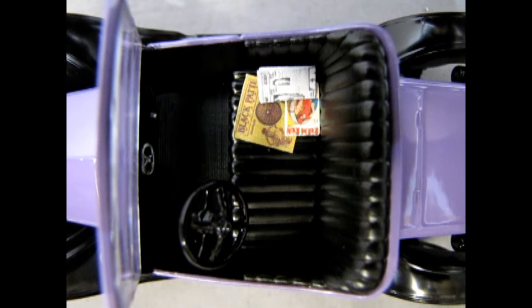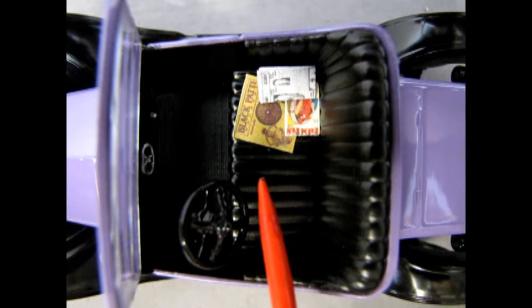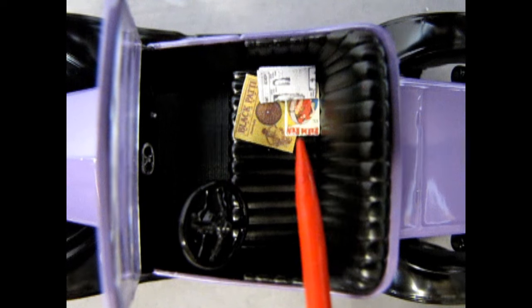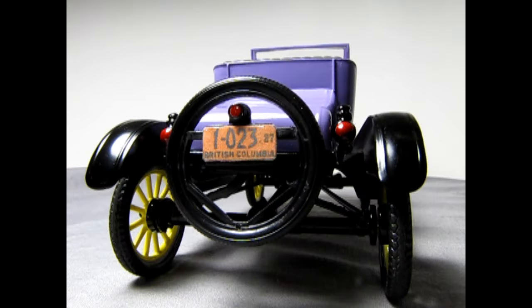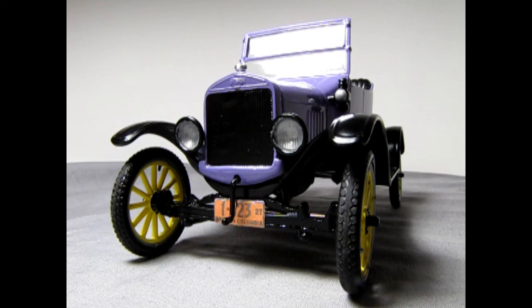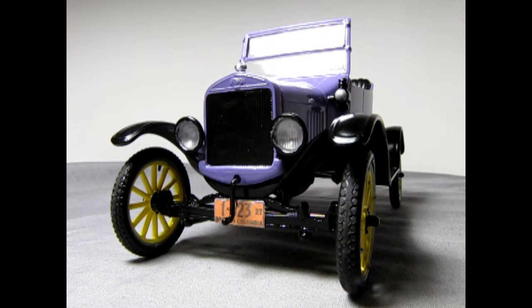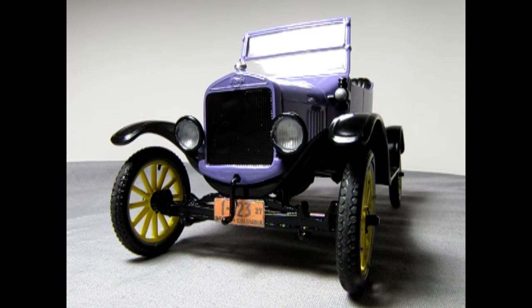Here are some of those cool printed elements coming together: a jazz record, an old pulp fiction magazine of the time period, and a folded-up newspaper. I've also added a printed license plate, and the rear lights have been painted red including the little one above the license plate itself. From the front you can see just how sporty this Model T looks with the purple paint, the printed license plate below, and the bright yellow wheels. The cowl lights are painted gloss black with a little silver in the front to represent the light.